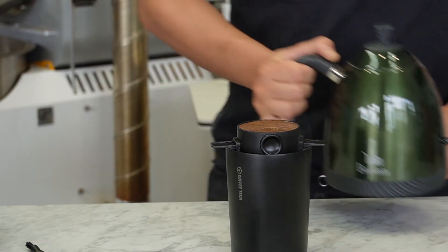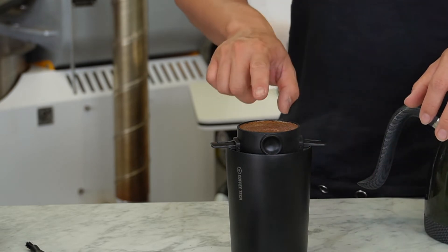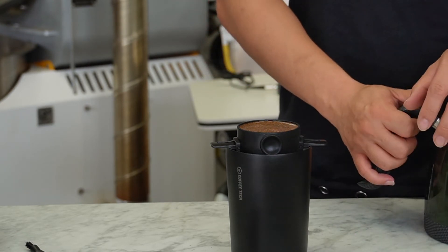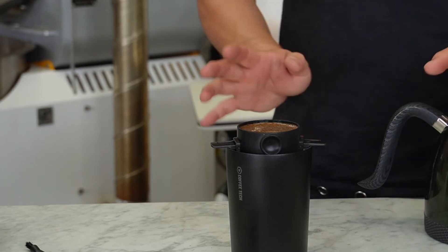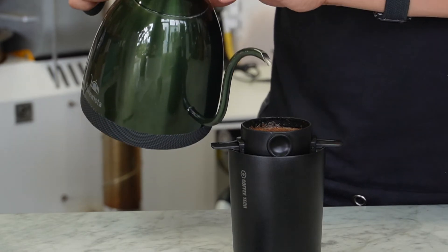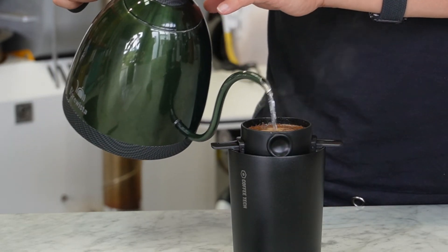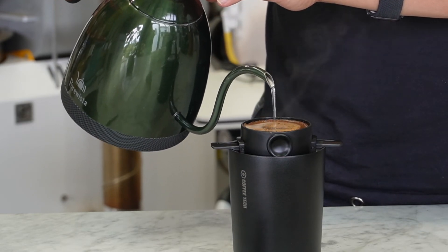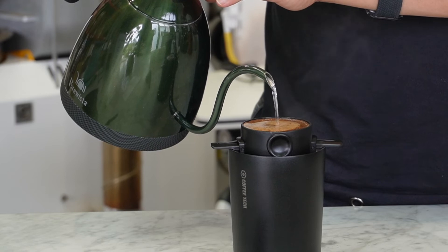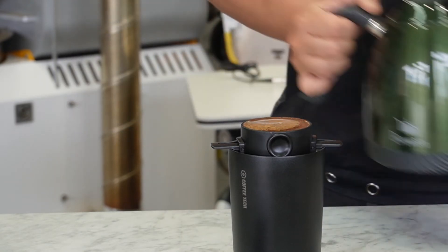We recommend 200ml of water, but I normally fill it up twice — once it goes down, I top it up again, and then the coffee is ready. For brew time, it's better to have around three minutes maximum, so two to three minutes is all good.